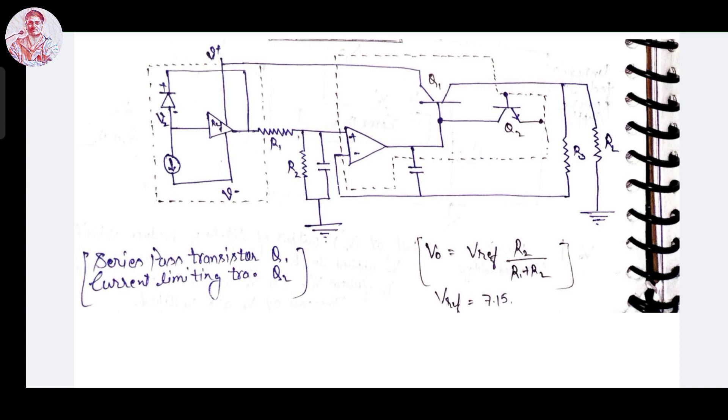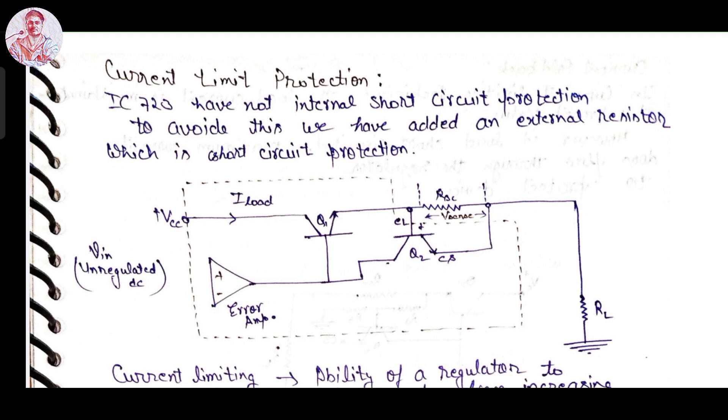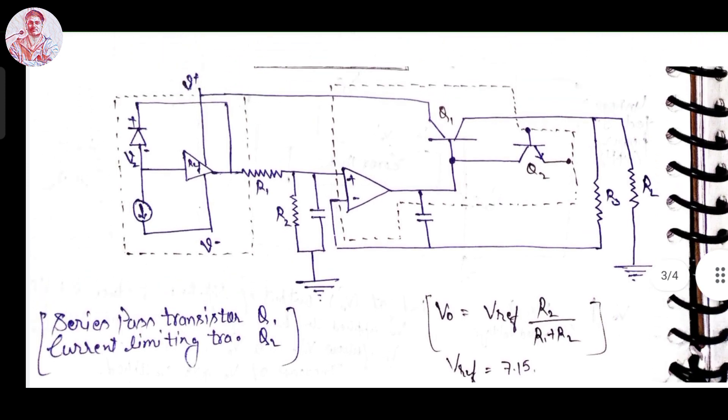To overcome or avoid this condition, we must make a change in the circuit of the IC 723 voltage regulator. For this, we have to add an external resistor R_sense between the current sensing terminal CS and the current limiting terminal CL. Other parts of the IC 723 voltage regulator circuit will be retained; only the external resistor R_sense between Q1 and Q2 will be the change — everything else remains the same.